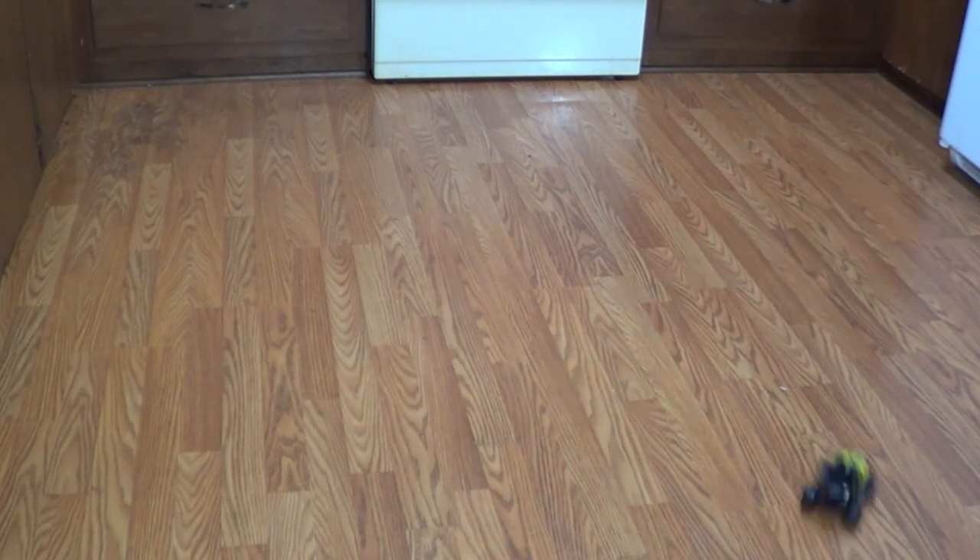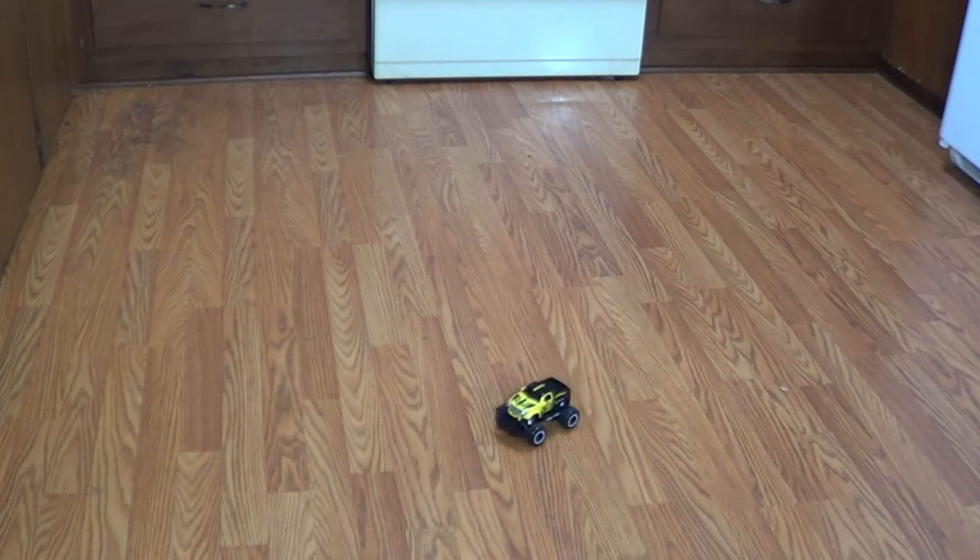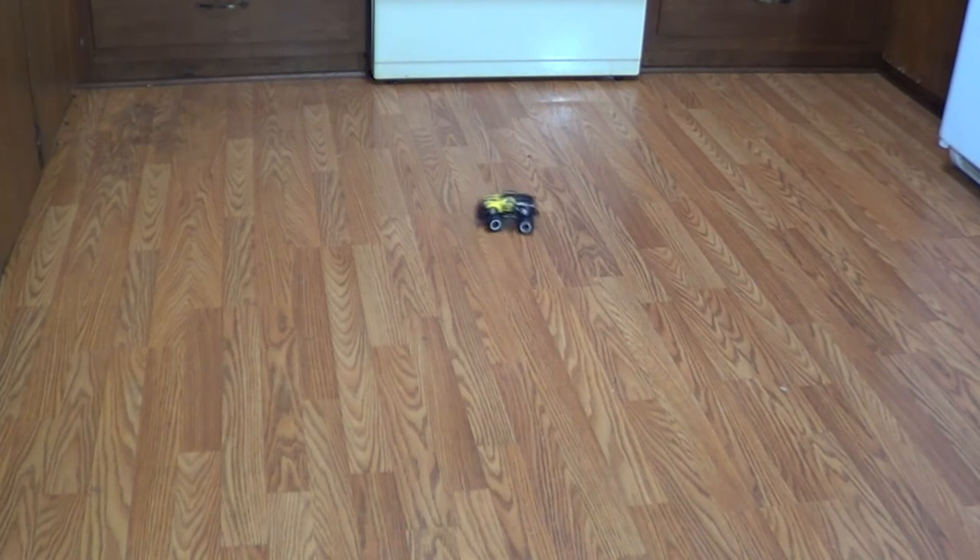Look at it go! There's the reverse. Look at this spin - wow, it's a pretty good little truck. Little operator over there. Now on this wooden floor the wheels kind of spin, so it doesn't exactly always do what you want it to do. See how it spins there - it slides.